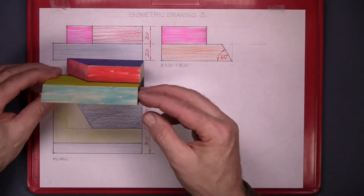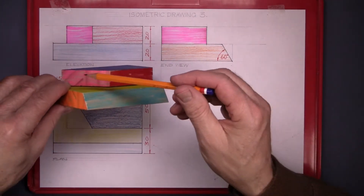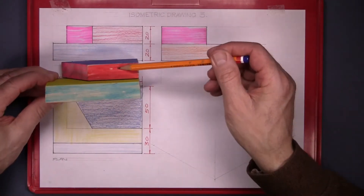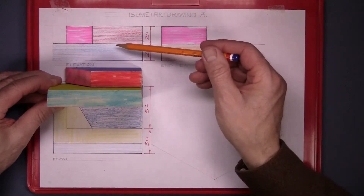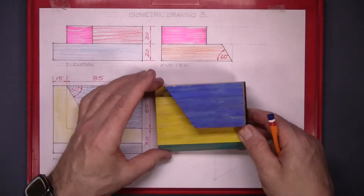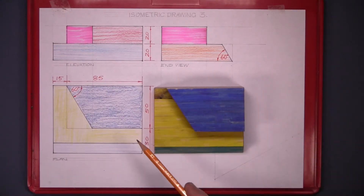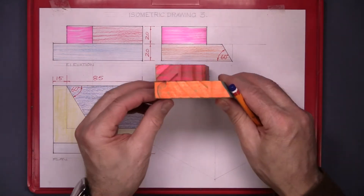The elevation is listed here. The pink surface is there, the red surface is there, and the blue surface is the front surface here. Now the plan, looking directly down on it, that's what we see there. All the surfaces and the end view is the same thing.